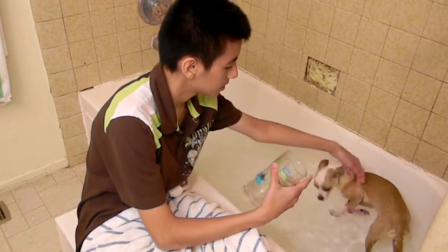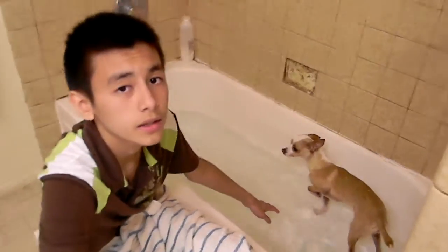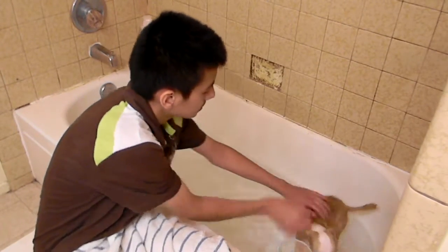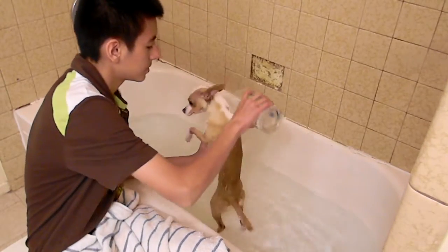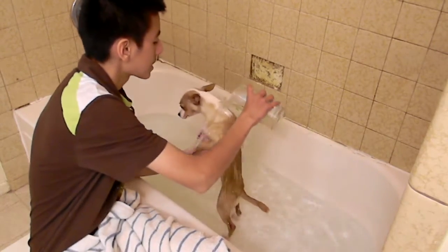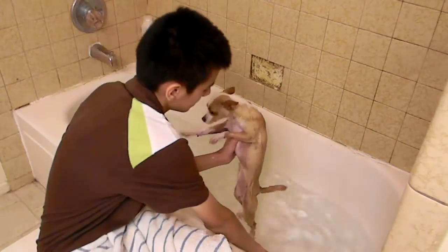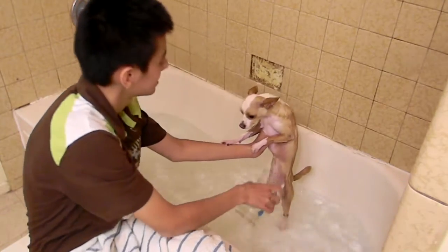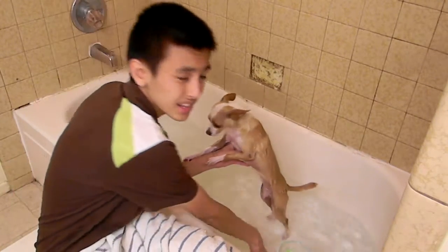Just put a little bit of water on Maisie — there she is. She's kind of getting a little spooked, so just put a little bit on her. Your first step is to get your dog wet, so get your dog all nice, damp, and wet.